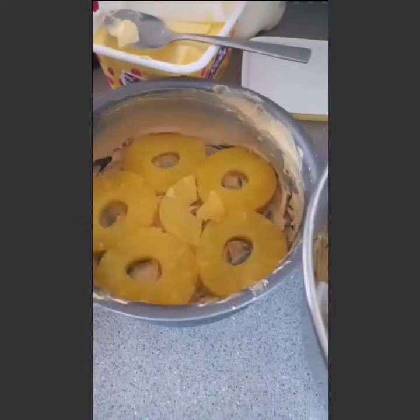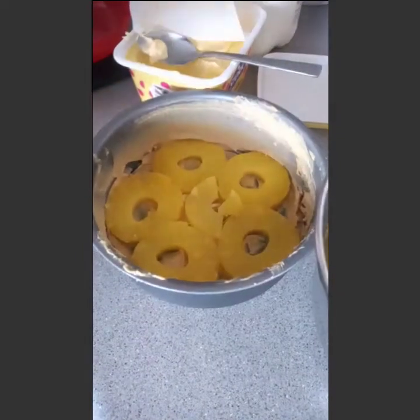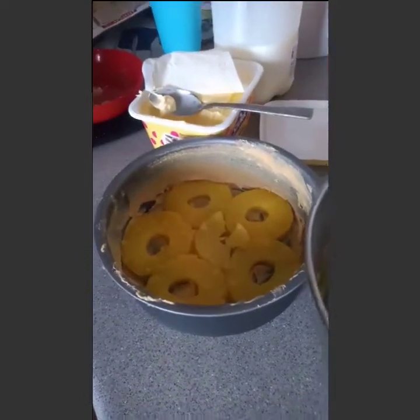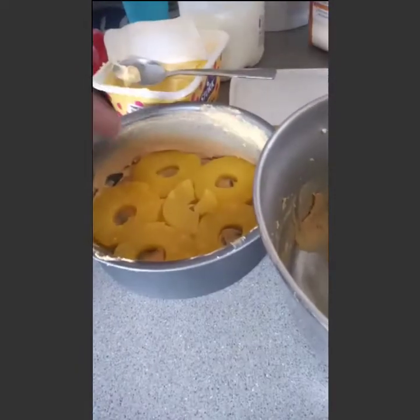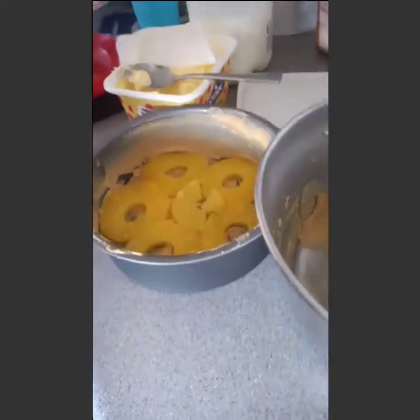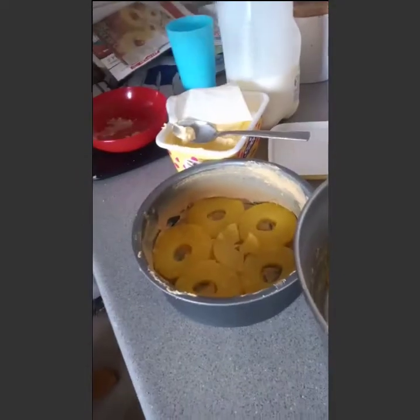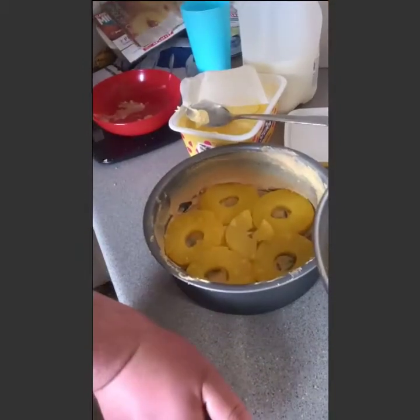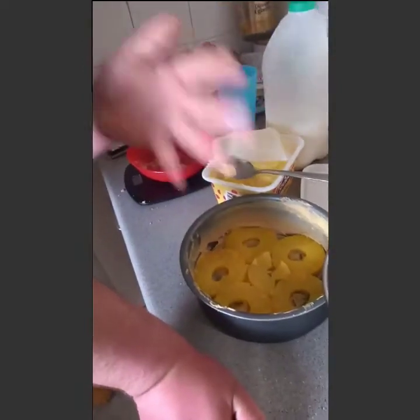So as it looks at the moment, guys — you can see a really nicely laid-out sponge base. There are other things you can do, like cut the pineapples in half and put them around the cake. But it's an upside down cake — you're supposed to see it on the base bit when it's turned out. Since I haven't got the cherries, I'd put them in the middle of each ring.